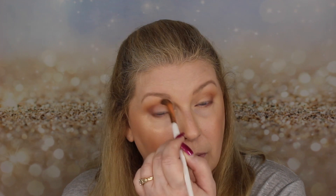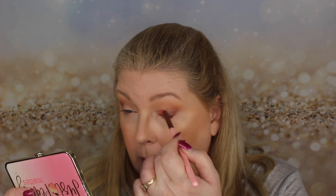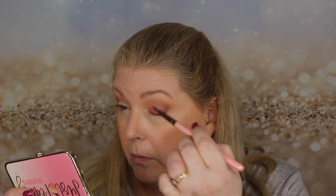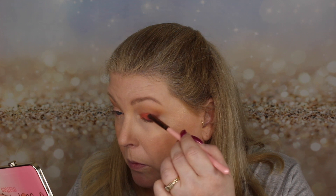Then I'm going to go in and buff that in a little better. Next it says to take the color Peach Punch and press that all over the eyelid, as well as along the entire lower lash line. Oh, I'm getting some fallout here — I see what they mean by pressing it on rather than sweeping it.